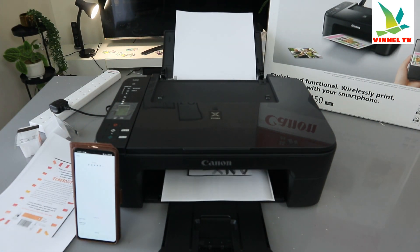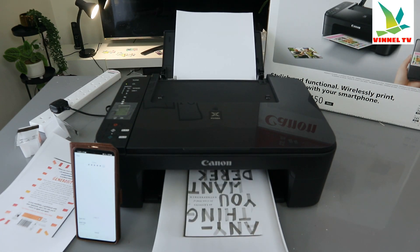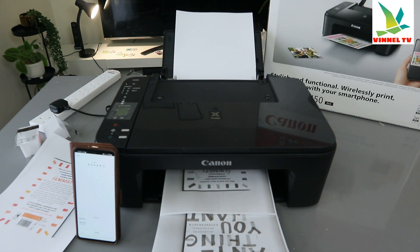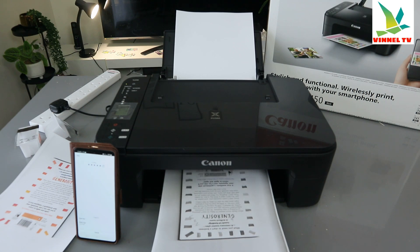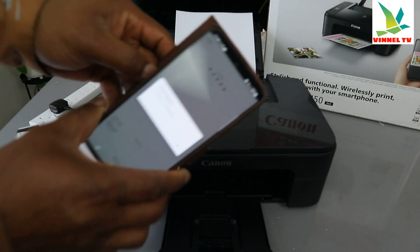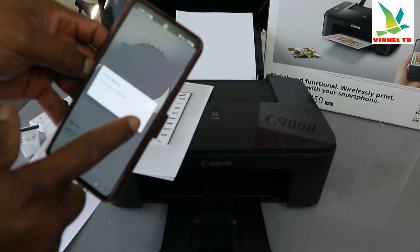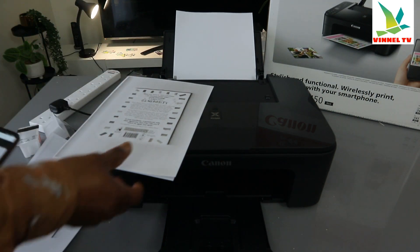Black and white printing tends to be a lot quicker. The document has printed out in black and white, and on the phone it will also tell you 'Printing started' and then 'Printing is completed.' Click OK. So that is how to print out your document from this printer.